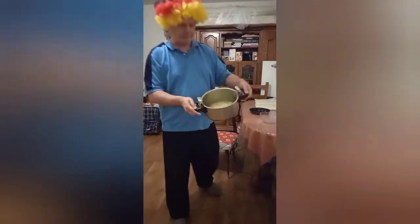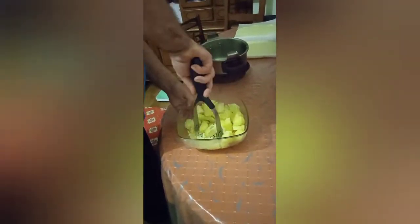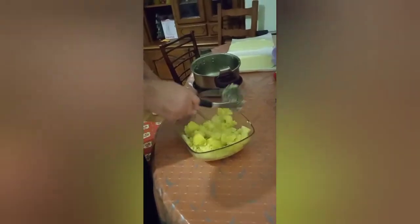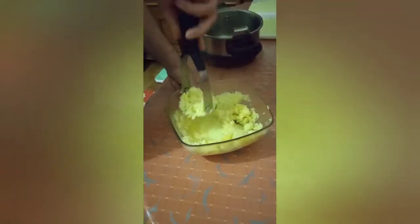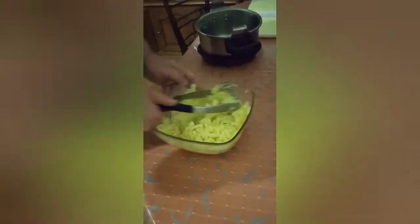Here are the boiled potatoes — we've already drained them, now they're ready to be mashed. Mashed potatoes — very simple. It's up to you: you can leave them a little bit chunky inside or very, very smooth. You can add cream, you can add milk, you can add eggs.